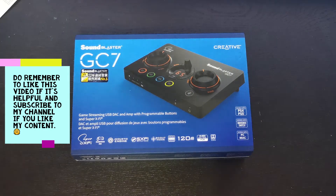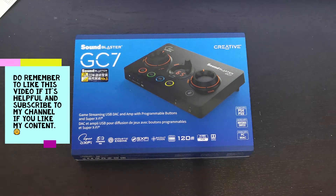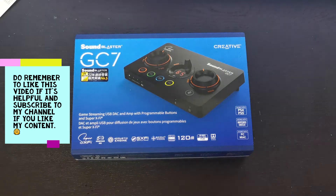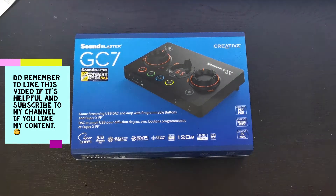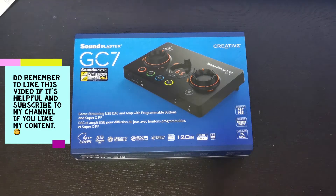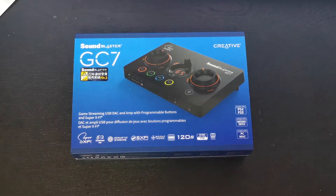So let me give you guys a little bit of background. Recently my Creative G5 has been having some problems — it can't always be detected even though I've changed multiple USB ports. So I was very excited when Creative announced the Sound Blaster GC7 just recently. I think it's time to actually replace my aging G5. Not saying that product is not good, but over time there's wear and tear.